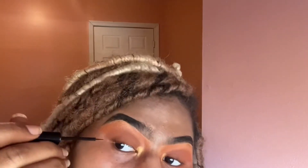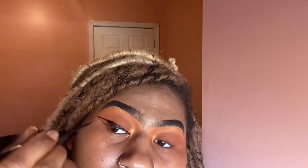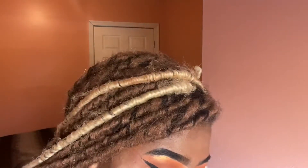Now I'm going to make a wing with my NYX eyeliner. I usually do my eyeliner off camera, but I wanted to show y'all this time. The first side I was struggling a little bit — it was questionable — but you can't give up, you've got to be persistent. I draw the lines first and then fill it in. Now I'm just trying to sharpen it up. Not too bad!